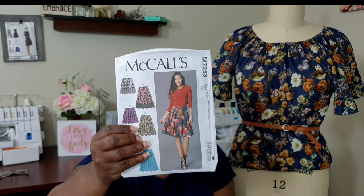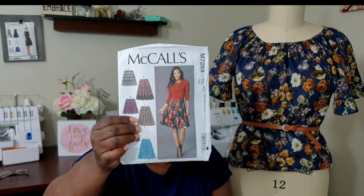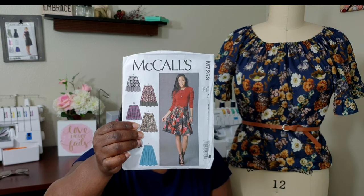I didn't have any trouble sewing this pattern. It's a very easy pattern, and because the fabric is so sturdy with that stiff drape, it sews really well. This fabric is excellent for beginners, however I would caution you: because it has stretch, you want to make sure you choose a pattern that will accommodate this fabric.